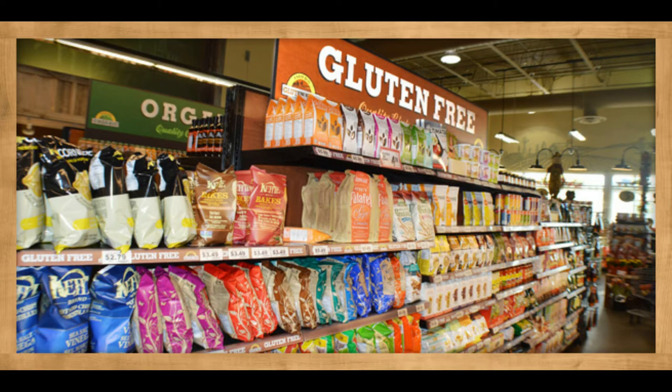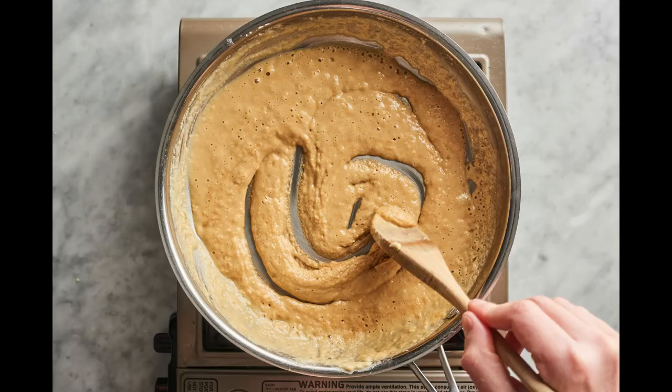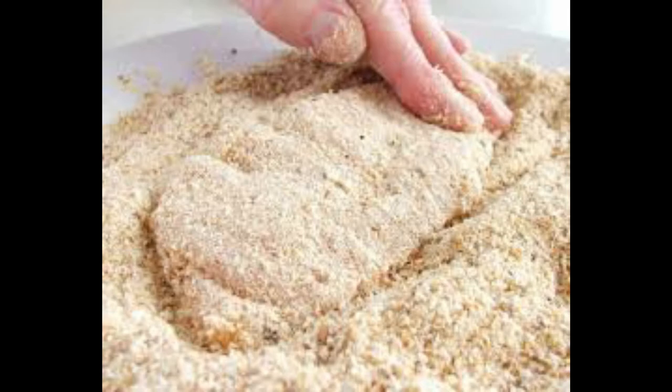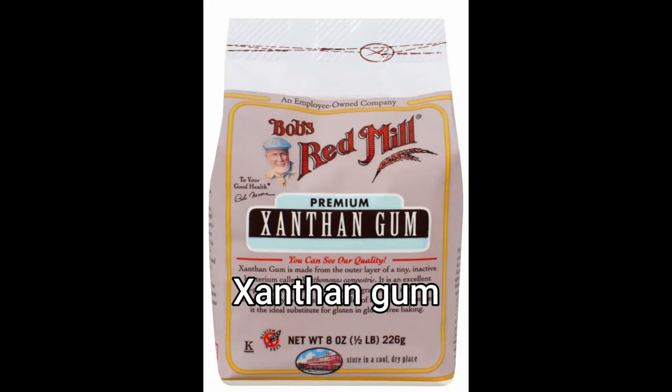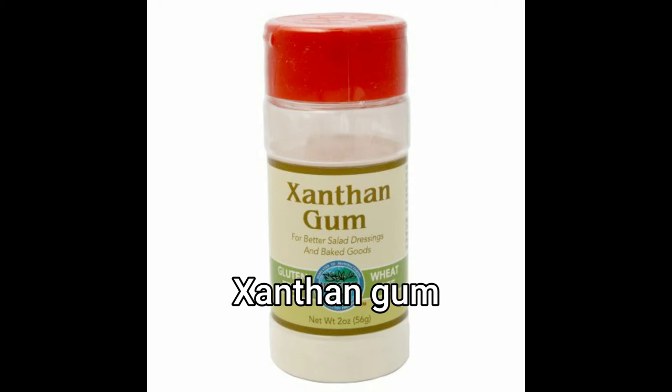Bob's Red Mill gluten-free all-purpose baking flour is my favorite. It's made with gluten-free grains and bean flours, and it's a perfect blend that doesn't have much taste when you add it to a roux, sauces, soups, stews, or when you bread your chicken. There's your flour. You also need xanthan gum in all your baking flours because it emulates what gluten does in white flour — it holds everything together and binds it. You may also want to get a tapioca flour, also called tapioca starch, which is a perfect substitute for cornstarch.